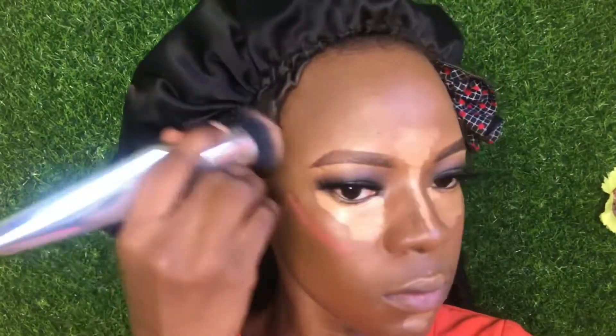Now for the concealing part — I'll be using my beauty sponge. I'll use the pointed area of the beauty sponge to blend around the concealer first before going over it. I am not swiping; I am tapping gently.